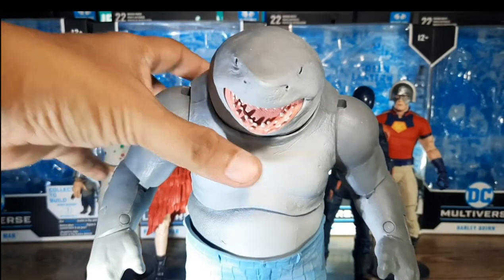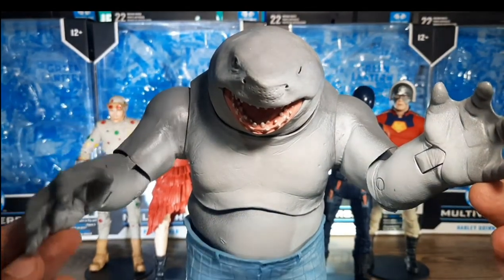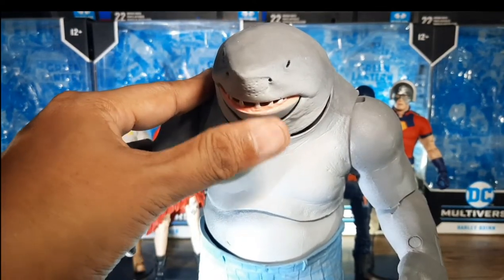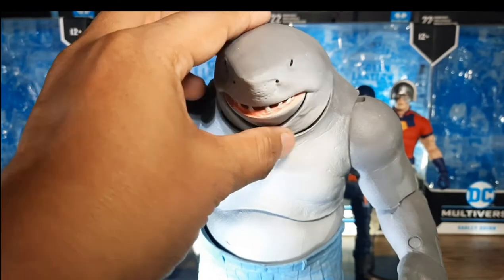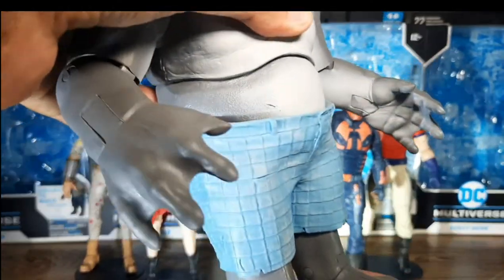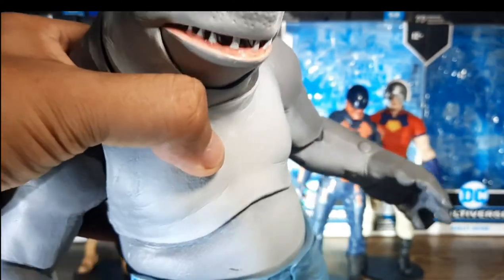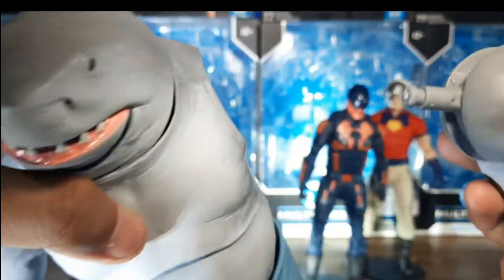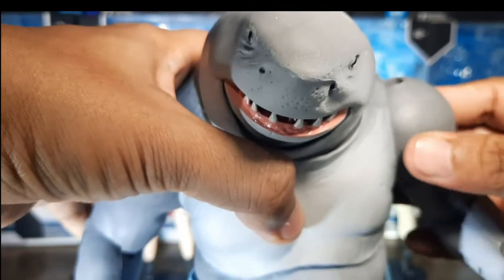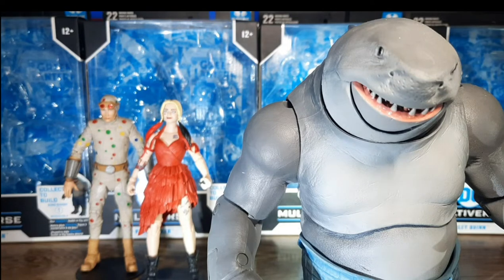Now let's bring out the big boy. This is King Shark. As you can see, this one is so big. What I do like about this one — check out the mouth. The set of teeth is sharp. You can twist the head. Even the shorts have nice textures. The legs are good. Excellent, well-built figure. Just some minor complaints: you can easily detach the arms, so I guess they could work on that and hopefully improve it going forward.